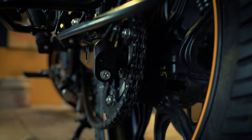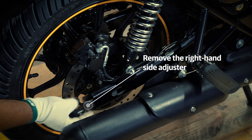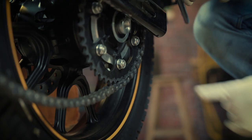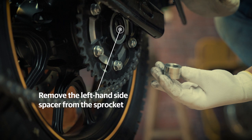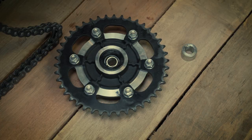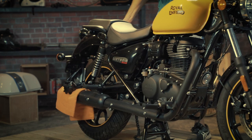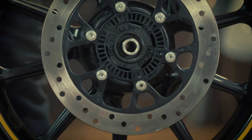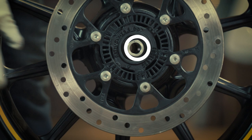Remove the left hand side and right hand side chain adjusters from the swing arm. Remove the left hand side spacer from the sprocket and keep it aside safely. Now remove the drive chain from the sprocket and place the sprocket on a clean surface. Ask a friend to slightly tilt the motorcycle to the left side while it is still on the center stand, and then you can roll out the wheel assembly. Remove the right hand side spacer from the wheel and keep it aside on a clean surface.